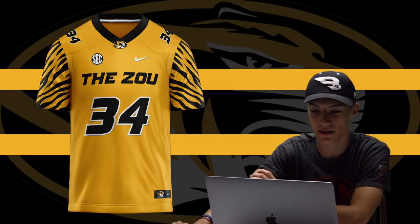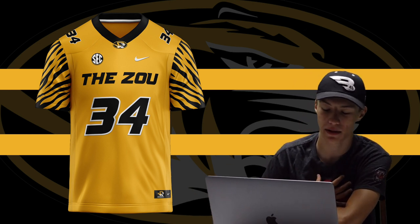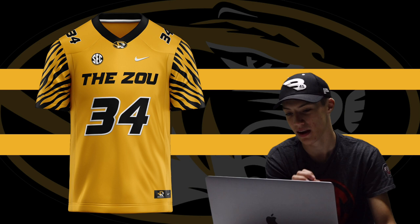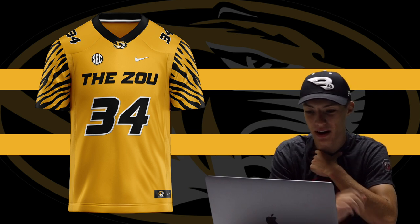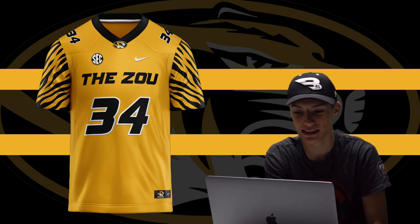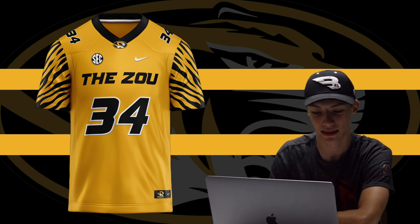Moving on to Missouri, this is definitely one of my more favorite jerseys I designed. 'The Zoo' — just like 'The Swamp' — is a saying I love, and I had to put that on this Missouri jersey. I love yellow and black anything, so that's why I went with this. And just like the LSU jersey, I had to add tiger stripes — makes it look so fierce. You've got the same numbers, Missouri logo on the collar, but that slogan with the tiger stripes just makes this jersey look incredible. Paired with gold helmets once a season, fans would absolutely love it.